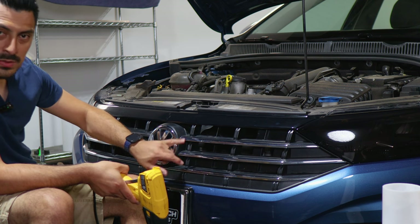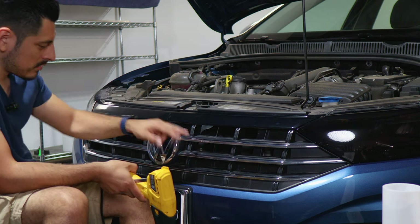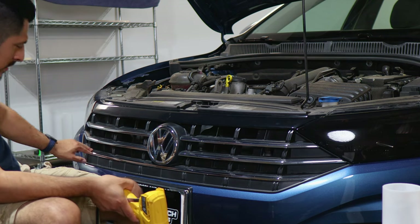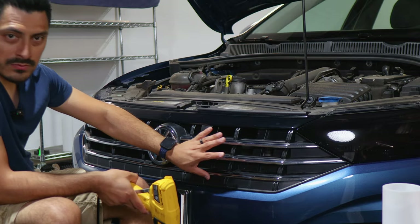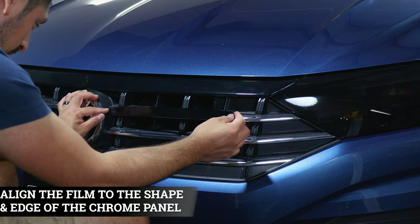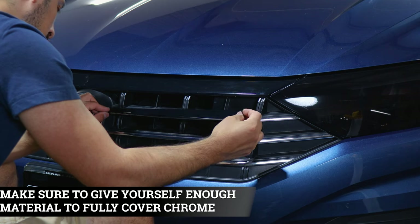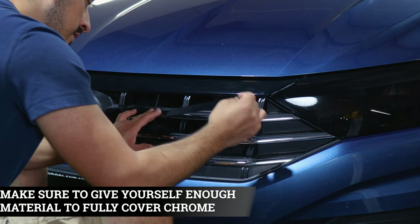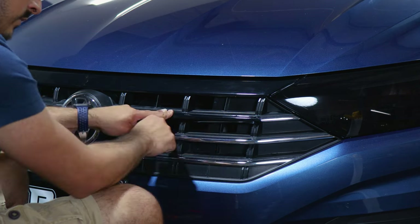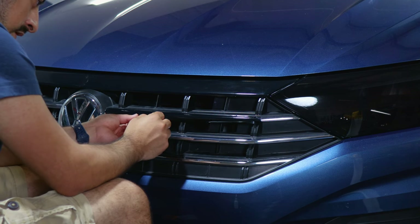Now we move on to these three pieces. For the two middle ones, the same steps apply — just rinse and repeat. The long piece is just one piece. Moving on to these sections: align it from one end and make sure you give yourself enough material to cover the chrome. Test it out first, lift it and adjust it. Once you align it with your finger, start tacking it down little by little to help the film tack down.